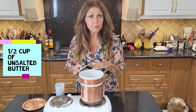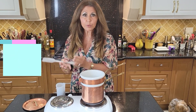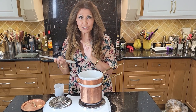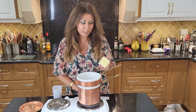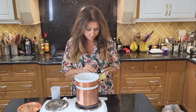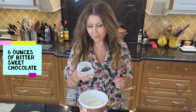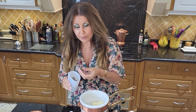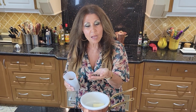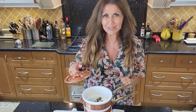I have my double boiler here. Now if you don't have this, just simmer some water with a heat proof dish. Make sure that the water does not touch the dish — it will scorch the chocolate. I have half a cup of unsalted butter and here I have six ounces of bittersweet chocolate. I buy my bittersweet chocolate already in little pieces, but if you don't, please chop it up before you put it in. I'm just going to close it and leave it for a few minutes and then I'll come back and stir.